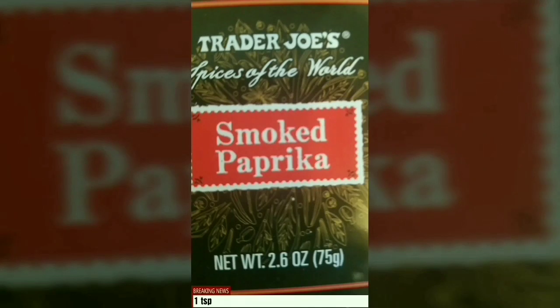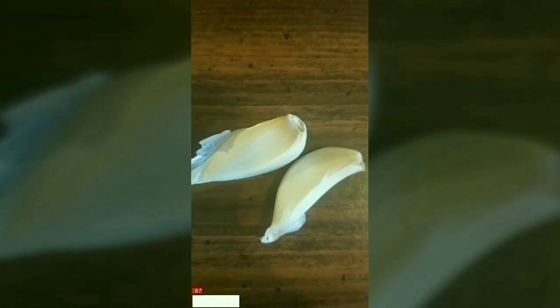You're also going to need some pepper, and I don't know why, but you're going to need some sugar.